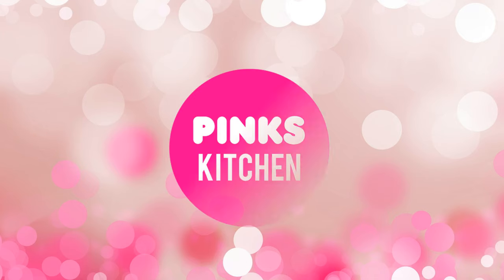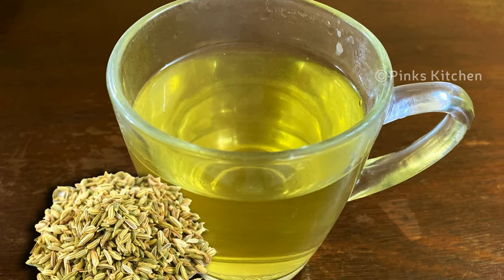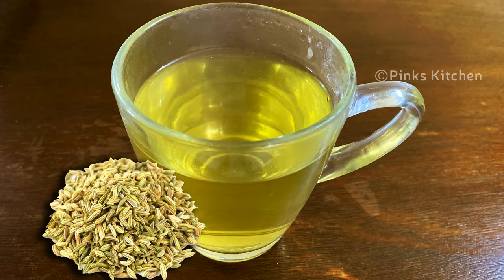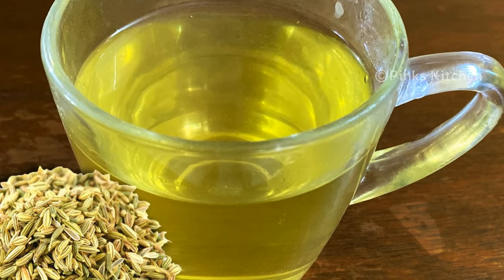Hello friends, welcome back to Pink's Kitchen. Today let's check out how to make fennel water. This is a very healthy drink and an immunity booster. Very easy to make with very few ingredients, so let's quickly check out the ingredients and get started.